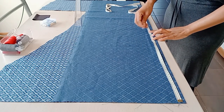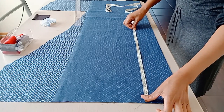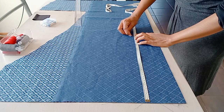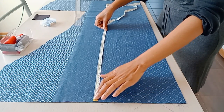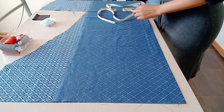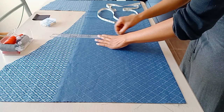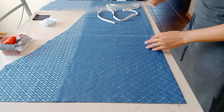I'll start by putting down my shoulder-to-waist measurement. The measurement is 40 centimeters, but I'll make it 42 centimeters for seam allowance. You put your tape measure from your shoulder down to your waist and then draw the line to represent your waistline.